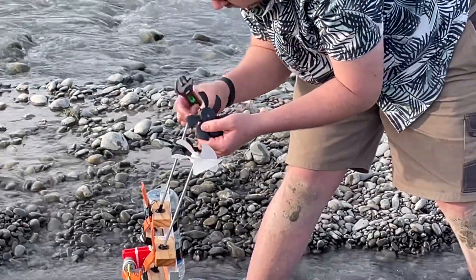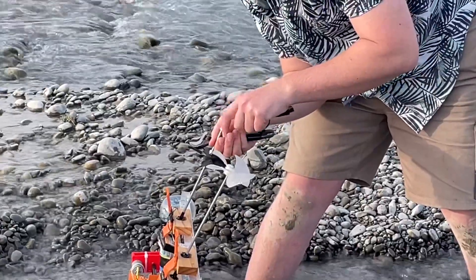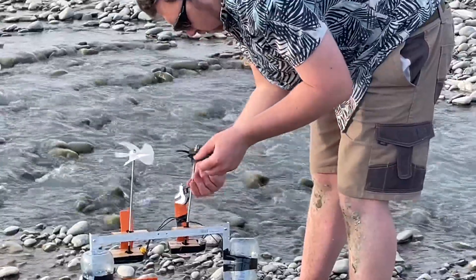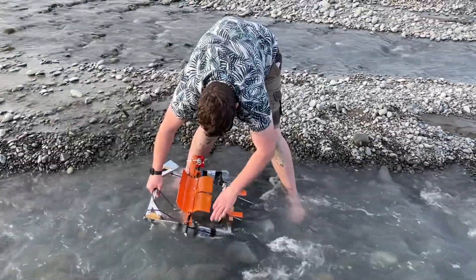And here's the broken fan blade. Oops — that sucks. At least I bought a pack of four of them. This is where I think the microwave fan is better — it's kind of flexible, so it wouldn't just snap off.